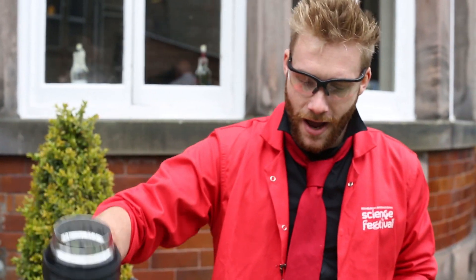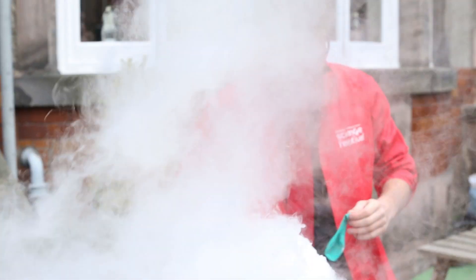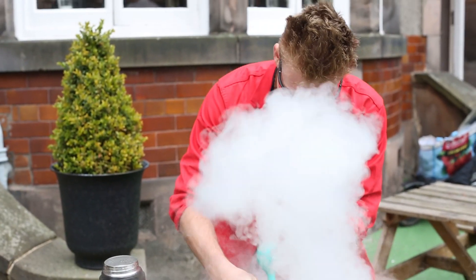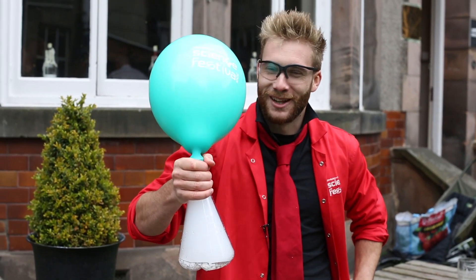So allow me to pour this in — we've got lots of carbon dioxide being released in here — and then we'll pop this on. It's inflating pretty quickly, although not as quickly as I was hoping it would.